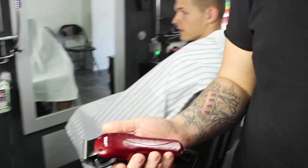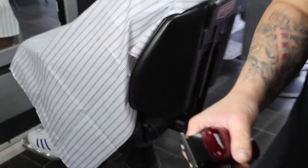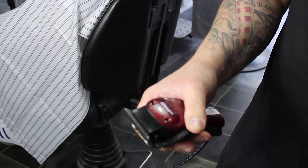So what I'm going to be using is my Andes fades. I'm pretty much going to describe to you the difference between the US pros and the fades. What I'm using first, I'm going to show you my fades.